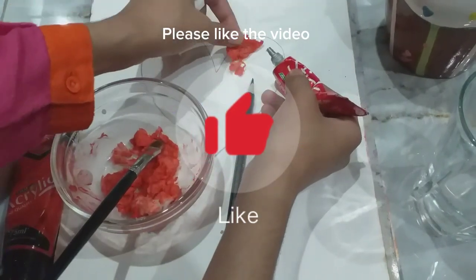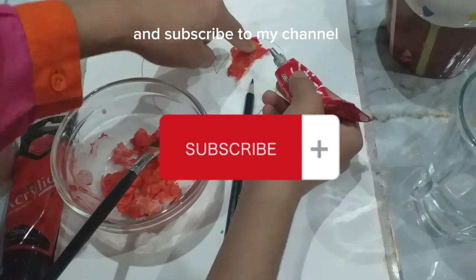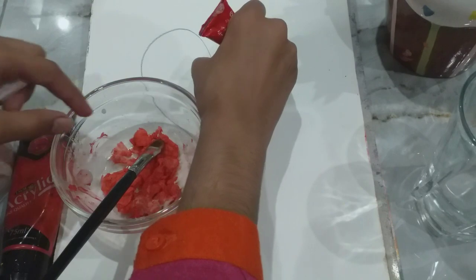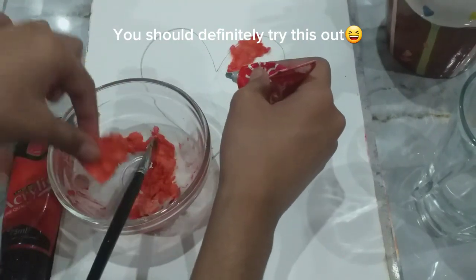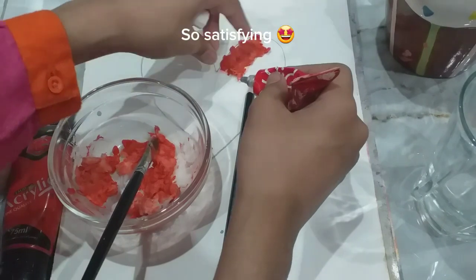Please like the video and subscribe to my channel. You should definitely try this out — it's so satisfying.